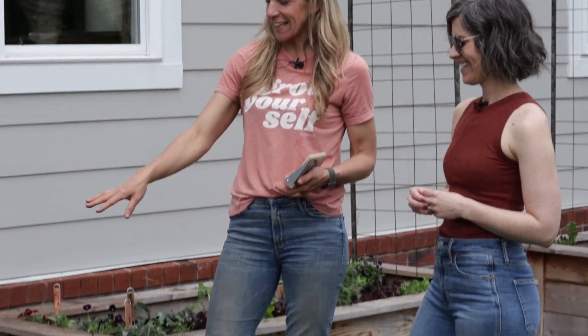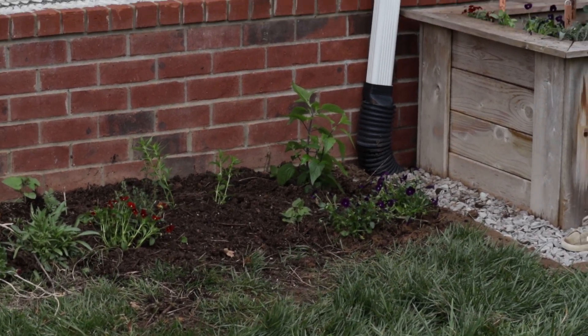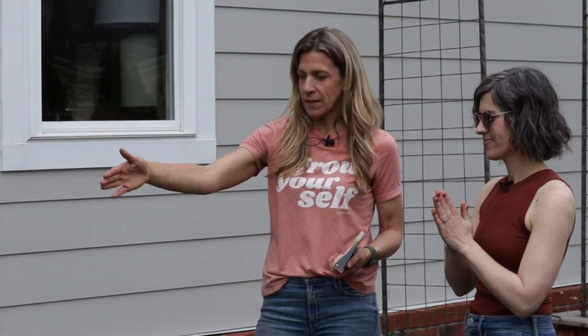We actually extended the pollinator garden — did a real girl-boss job. We shoveled the grass, I cleared it, and JJ was very resourceful and found us some cardboard. We covered it and I love the continuation. We're going to come back later and add some nice steel edging to clean up the edge. We added some large salvia at the back, lemon balm, and some annuals for color right now — violas and snapdragons.